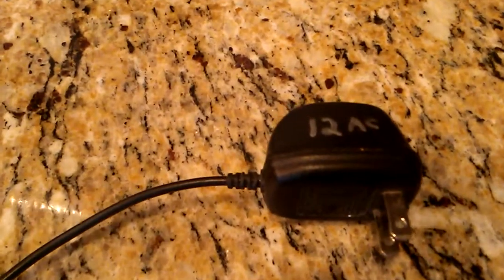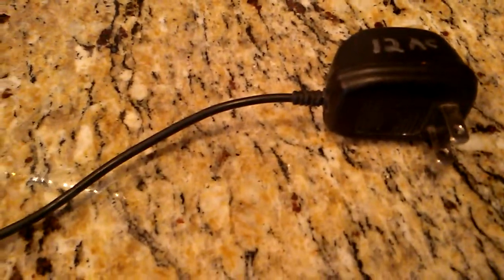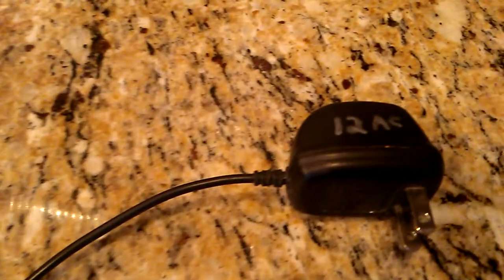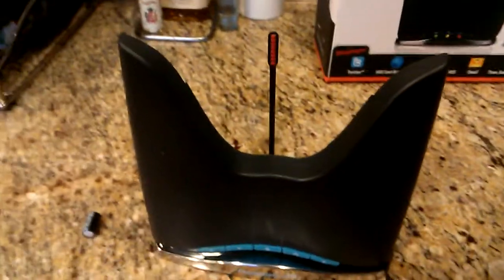And unlike typical devices, it required a 12 volt AC 220 milliamp supply. I'm used to having devices require a 12 volt DC supply. So that was the first hurdle to overcome.